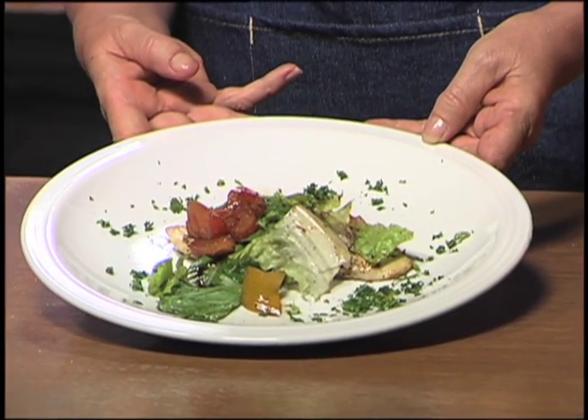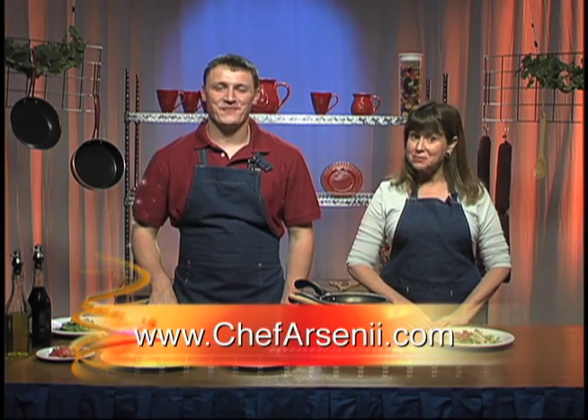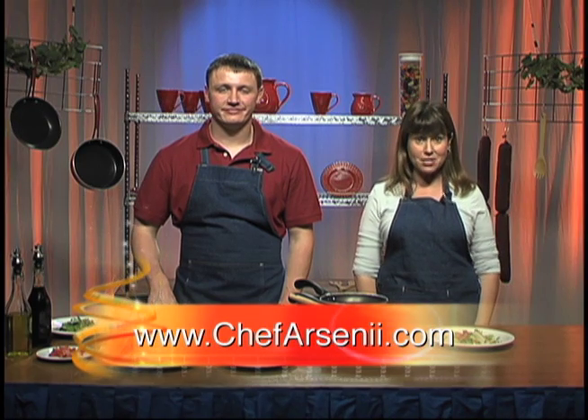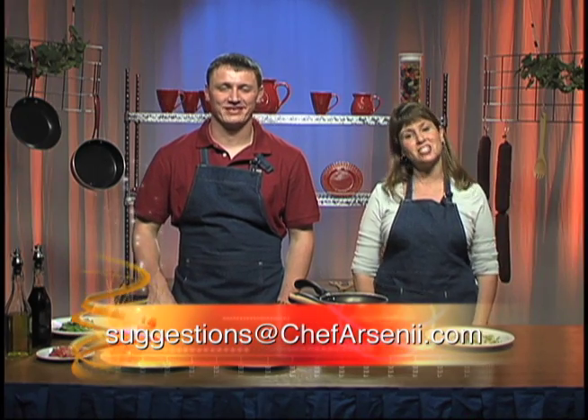And I think we should have some. Make sure to get all the veggies and not just the chicken. Thank you. Mmm — oh, that's very good. Thank you so much. Thank you for joining us on a quest for healthy eating. The complete recipes for this show and all our previous shows are posted at www.chefarsini.com. Please send any recipes you'd like to see us make to suggestions at www.chefarsini.com. Join us for future episodes and thank you for watching Cooking with Arseni. Eat well and be well.